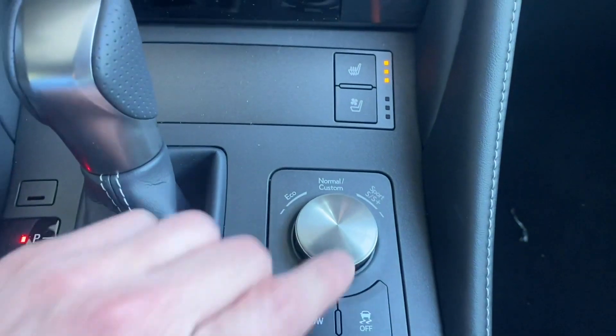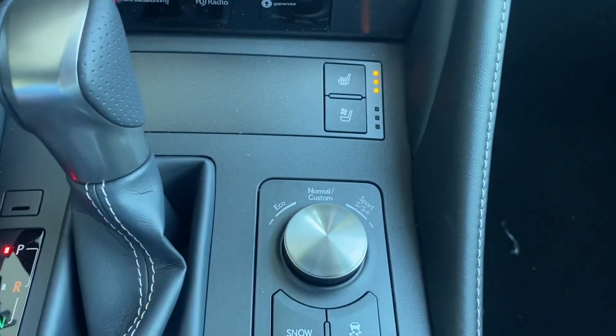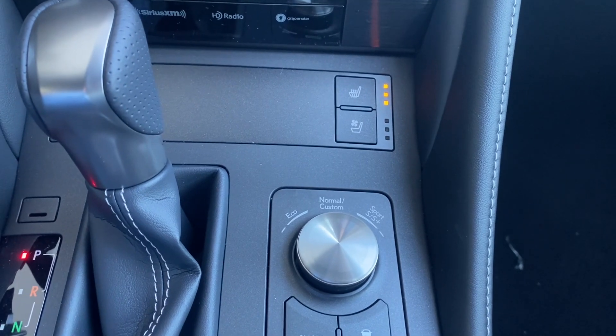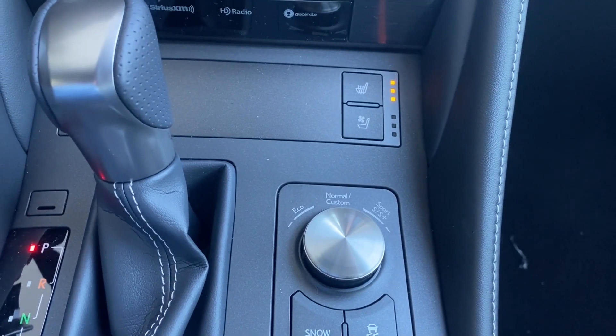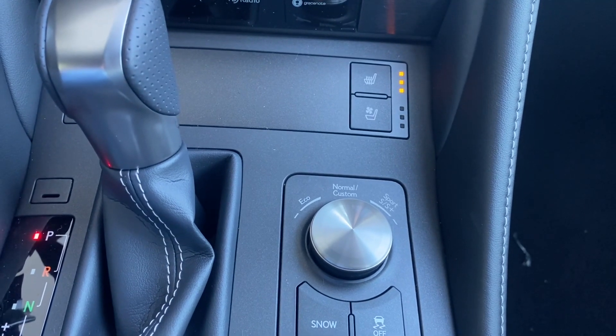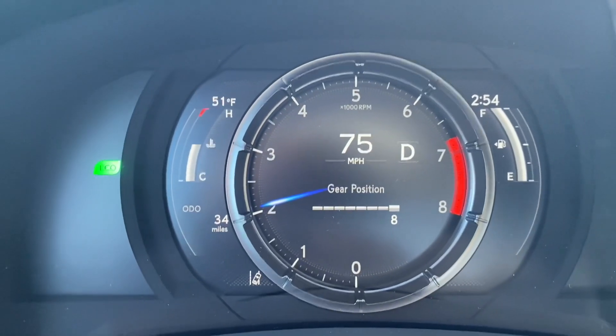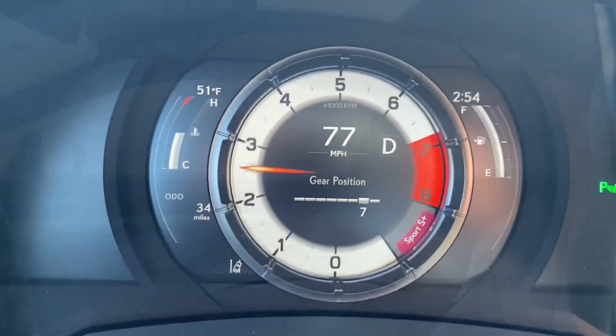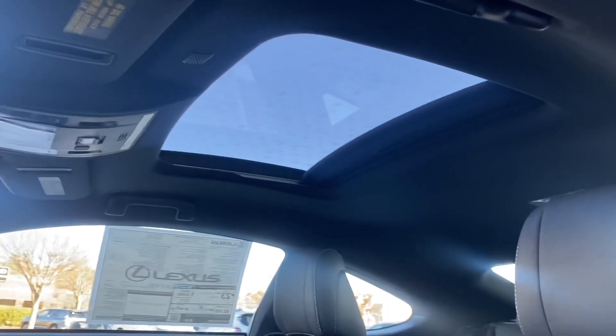We have Sport and Sport Plus modes. Sport mode adjusts how quickly the engine shifts between gears, and Sport Plus gives you variable suspension, allowing the computer to tighten and loosen as it chooses when you go around corners. This vehicle also has the moonroof with a black headliner, and two extra seats with seat belts in the rear.